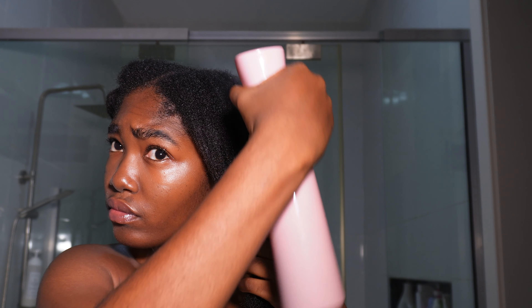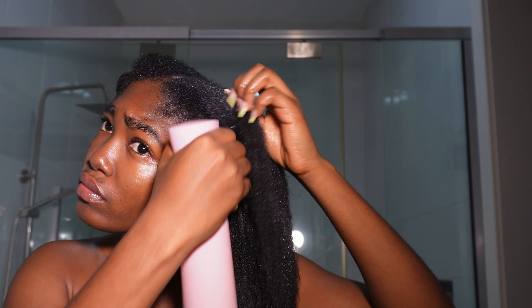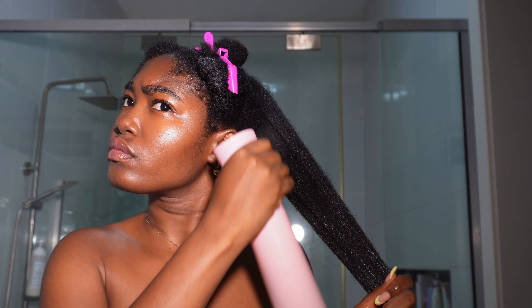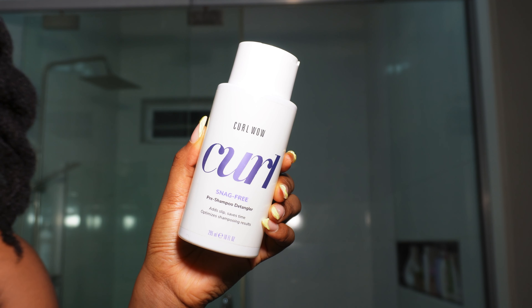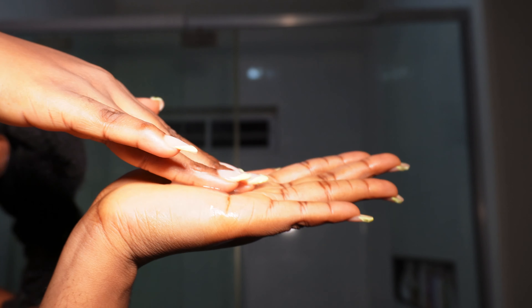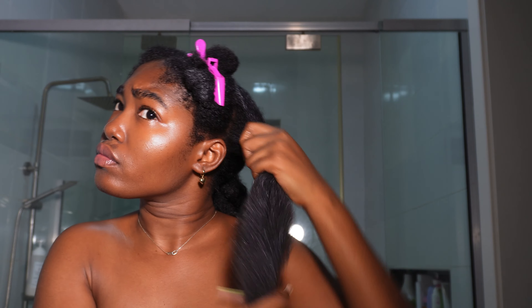I like to detangle my hair first before shampoo. Imagine having not detangled from your old hairstyle, then rubbing shampoo on top of that — it further matts the hair, making detangling such a hard chore and wash day even longer. I started using this method years ago and honestly my wash day time has been cut in half, so you should definitely try it.